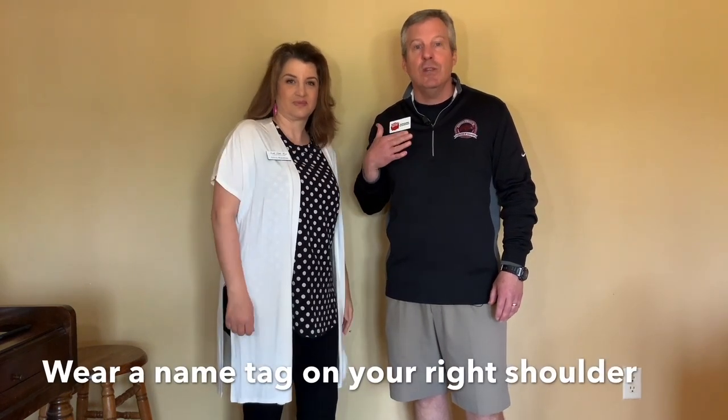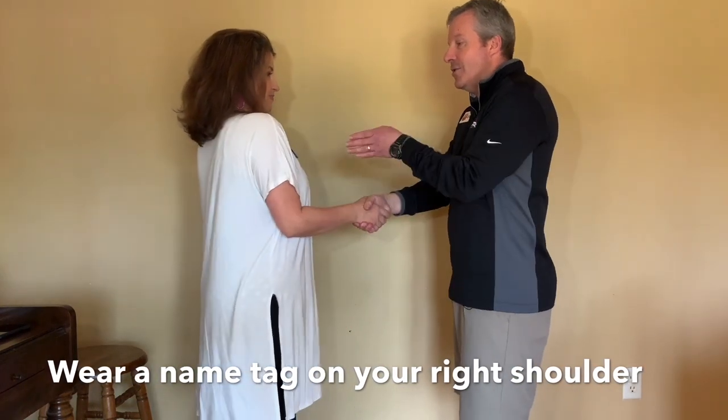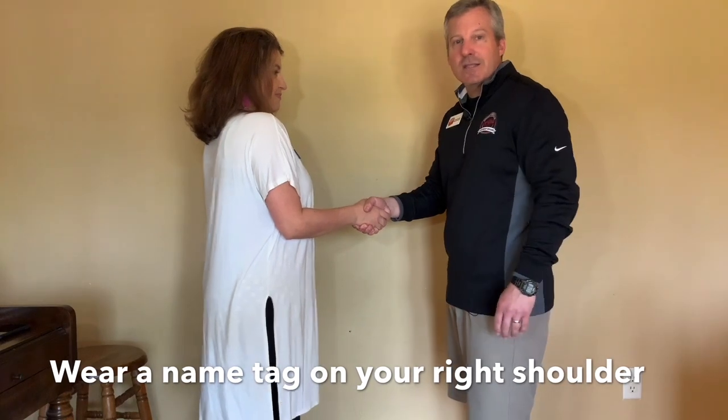A quick thing about name tags: your name tag goes on your right side. When you shake with your right hand, your eyes can go directly to their name tag and to their eyes. Don't put your name tag on your left or somewhere random — it goes on the right, all the time. Name tag goes on the right.